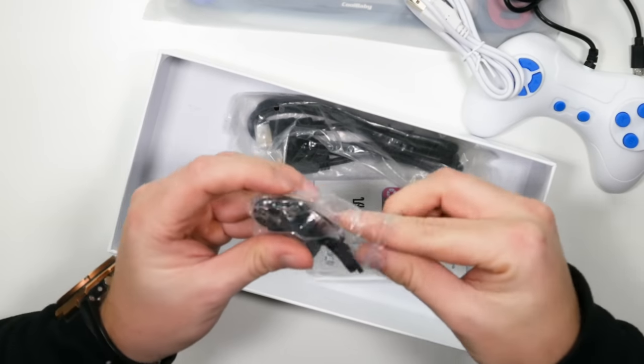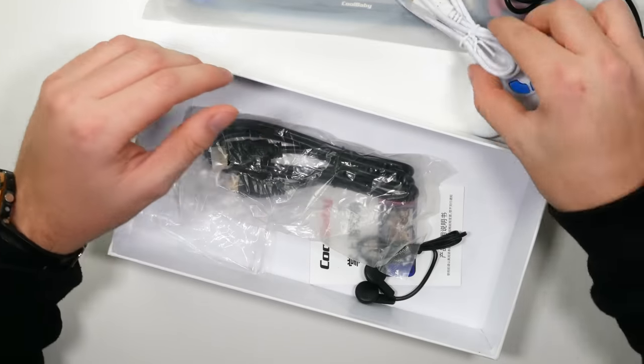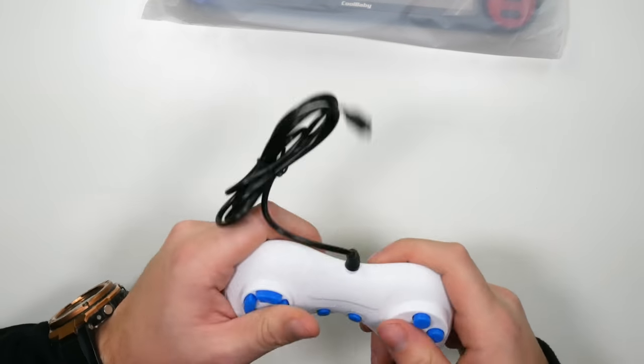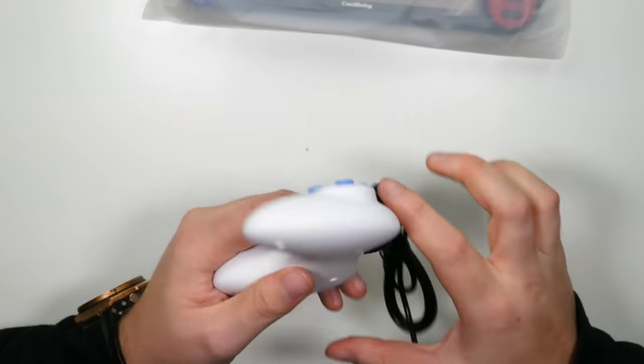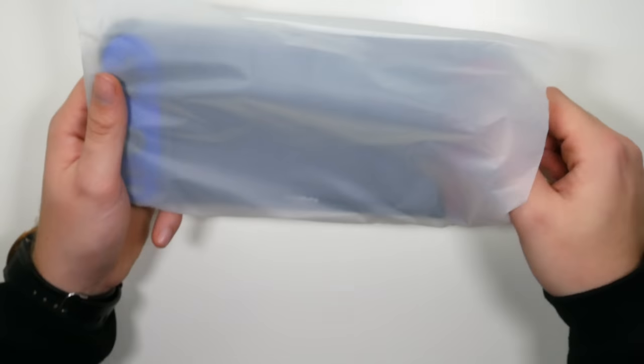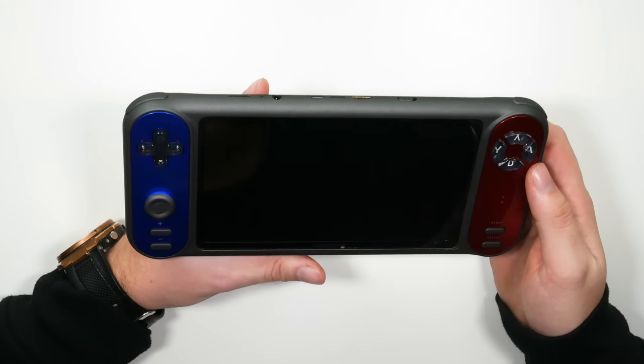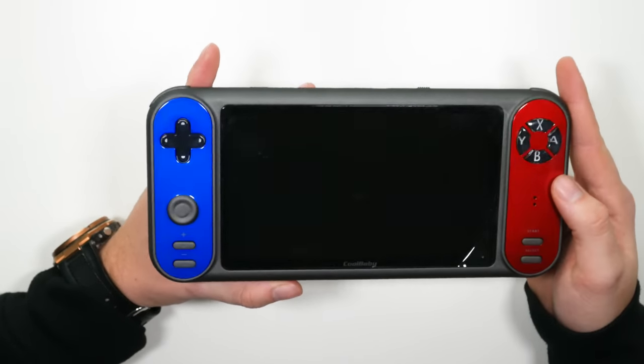They always put these earphones in, and I reckon you could grate cheese with them — they are so sharp. I reckon you'd be bleeding after a couple of minutes. And you get an HDMI cable, which is quite nice, I'll give them that. Now this controller here is actually more durable than some of the other consoles I've reviewed. I reviewed a fake PlayStation 4 the other day that was terrible, but this controller is actually better than what I saw in that.